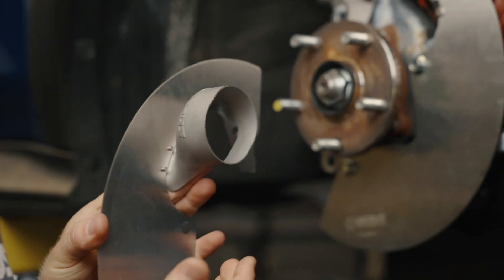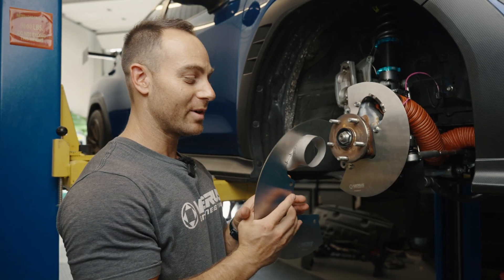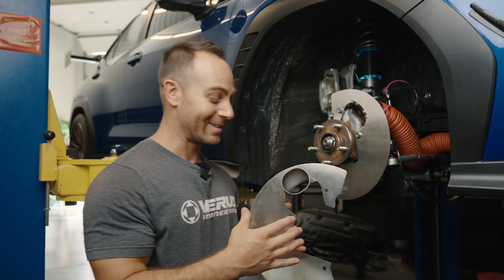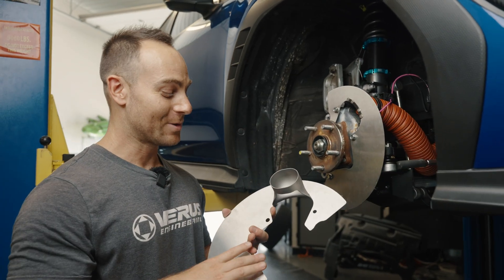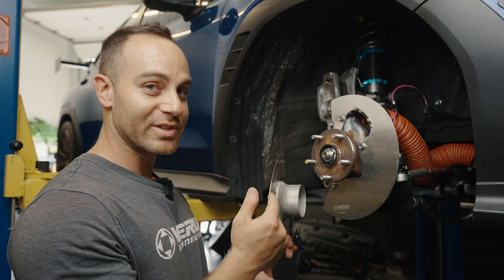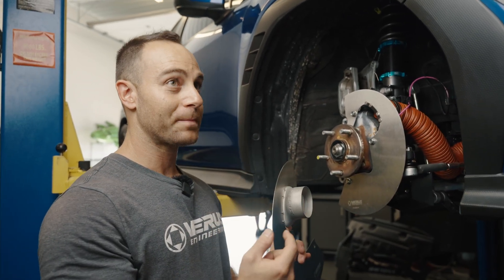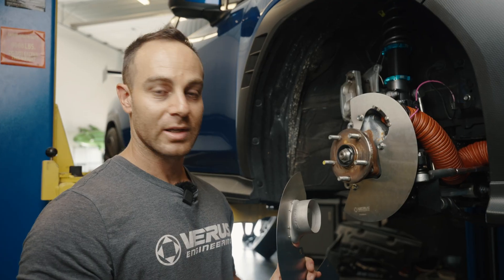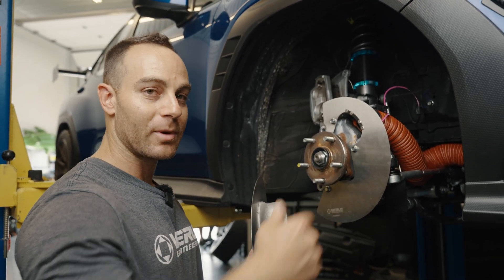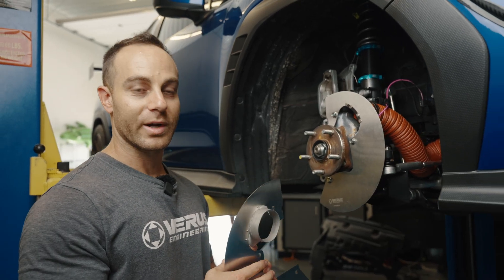We're now 3D printing them out of 316L stainless. This is a 3D printed metal part — how cool is that? It's our first 3D printed metal part. We now have the ability to produce these substantially quicker. We got 200 pieces made in two weeks. So we are now able to mass produce our brake cooling kits, keep them on the shelf, keep them in stock, and you guys get them at your door quicker.